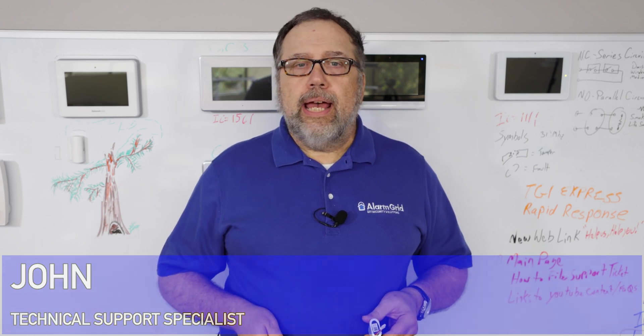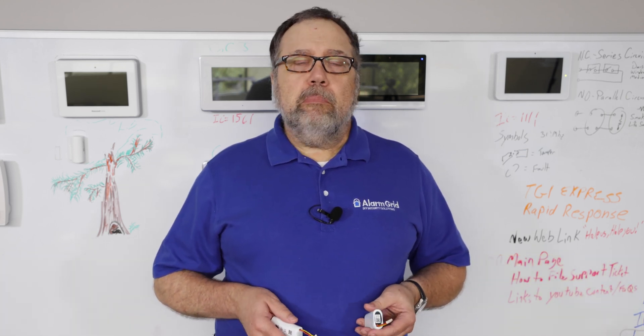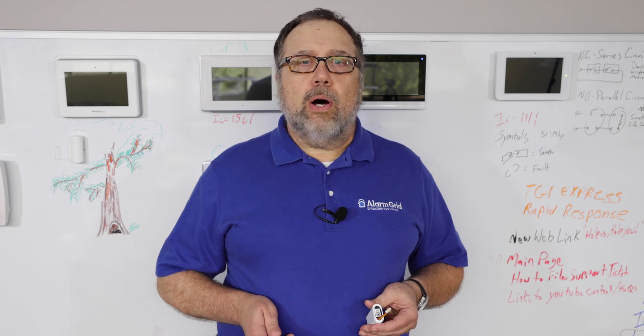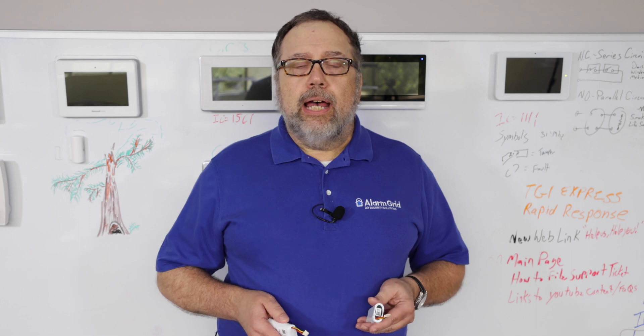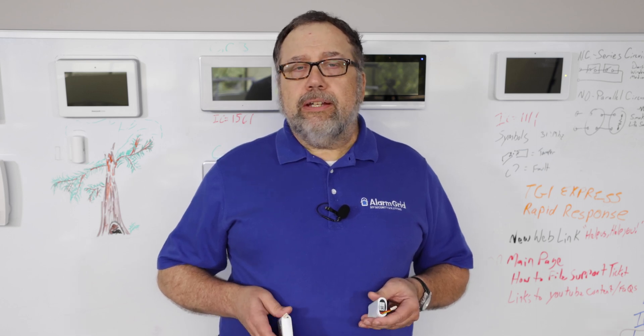Hi DIYers, this is John with Alarm Grid and I'm here to explain some of the confusion over why the Pro A7 and Pro A7 Plus panels have been coming with what appears to be two different batteries.